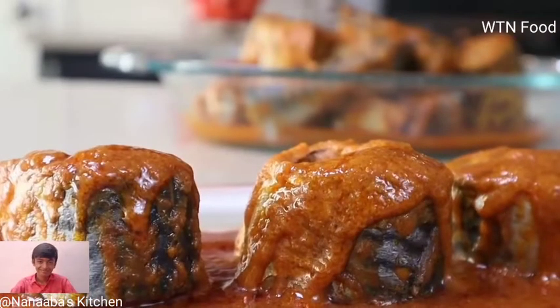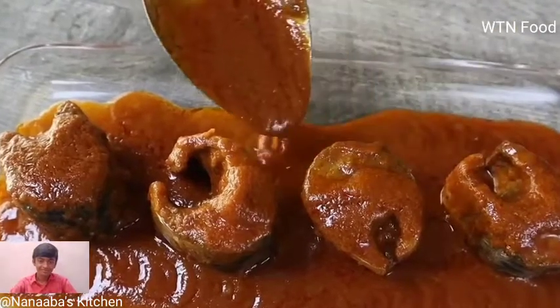After 30 minutes it's done. I love mackerel so much — besides grilling it, there are so many other ways to enjoy it.